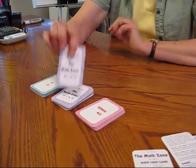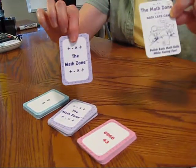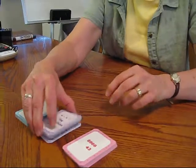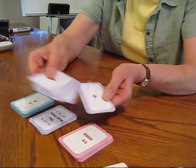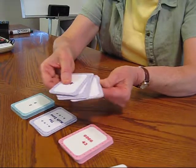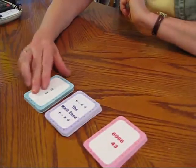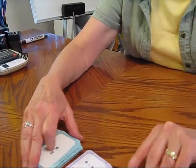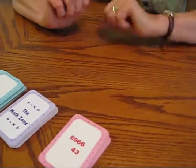With the Math Zone, it's just a simple little card game, and the kids do calculation practice. Either they're going to add, subtract, multiply, or divide depending upon which card they pull. There are also bonus and sorry cards provided. We have an easy level of play and a hard level of play, and the students gradually move from the easy level to the hard level.